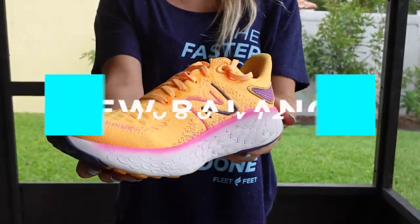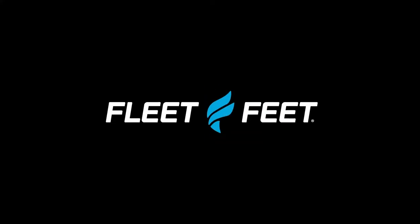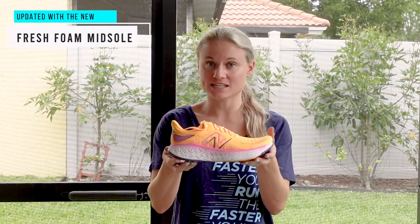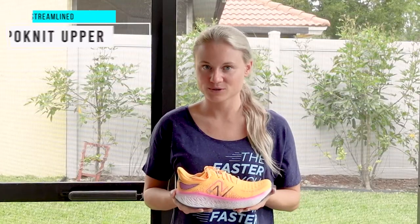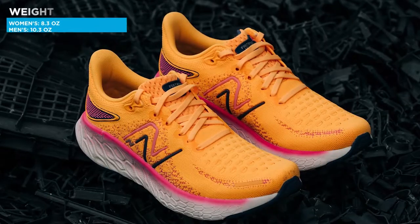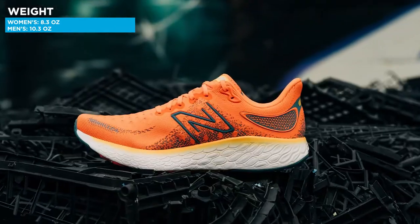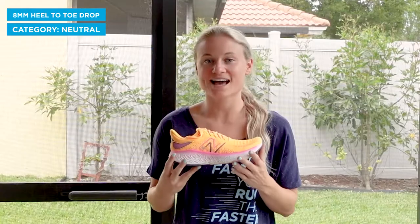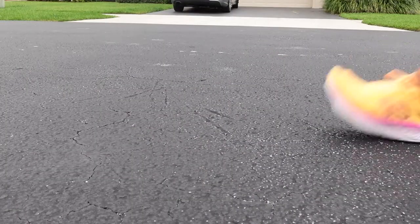Hey, it's Caroline with Fleet Feet, and today we're going to be reviewing the New Balance 1080 V12. This shoe has been updated with a new fresh foam midsole and a streamlined hypo knit upper. Our reviewers tested it on long runs, easy runs, and just about everything in between. The New Balance 1080 weighs in at 8.3 ounces for the women's and 10.3 ounces for the men's. This shoe has an 8 millimeter heel to toe drop, it's categorized as a neutral shoe, and it's best for running on the road.